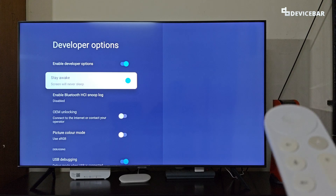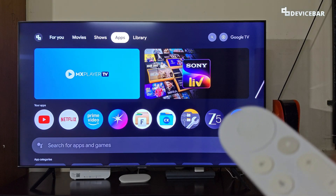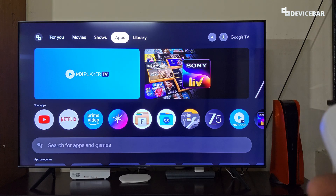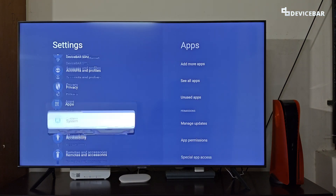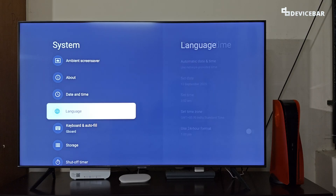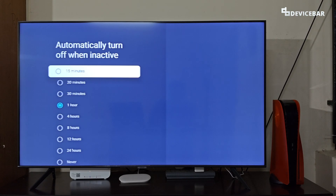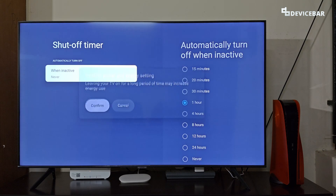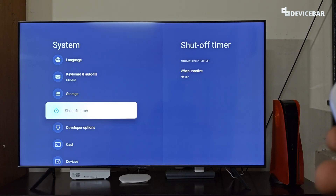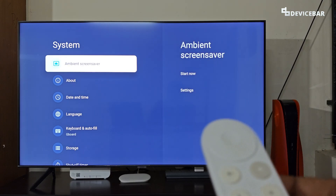Please keep that in mind. We can also disable the shutoff timer — go to Settings, then System, and here we will have the Shutoff Timer option. Select it and choose the 'Never' option.